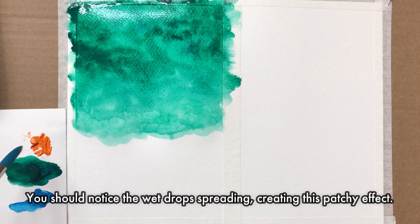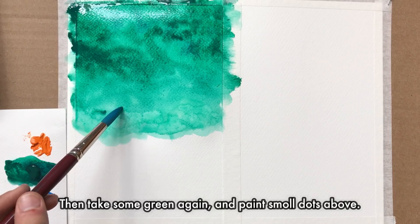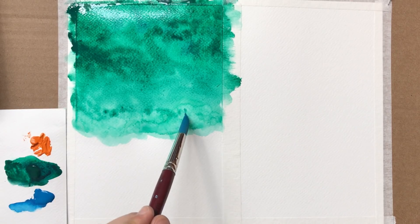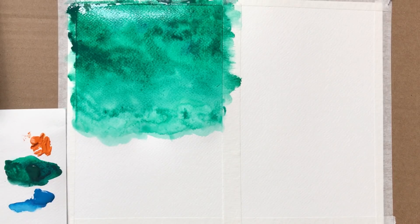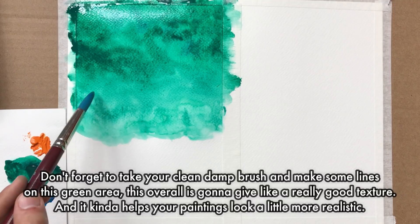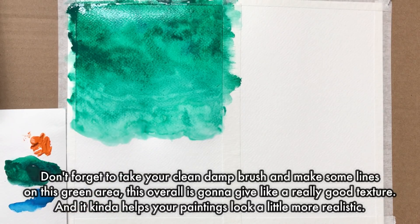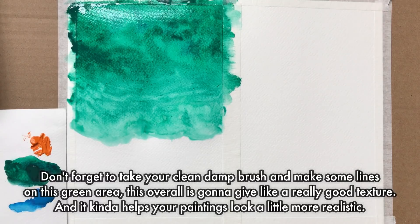You should notice the wet drop spreading, creating a patchy effect. This basically gives an impression that the water is deep and makes your painting look more realistic rather than flat. Then take some green again and paint small dots above. Don't forget to take your clean damp brush and make some lines on the green area — this overall is going to give a really good texture.